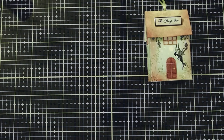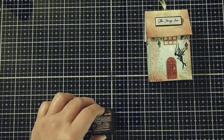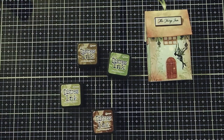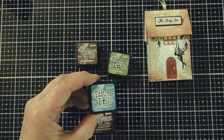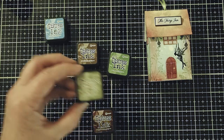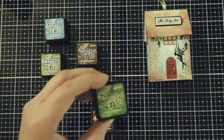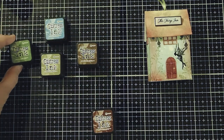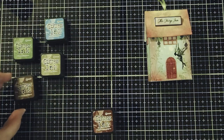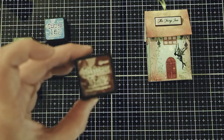For the inks today, I'm going to be using Tim Holtz Distress Inks. The colors that we will be using today will include Salty Ocean, Peeled Paint, Mowed Lawn, Walnut Stain, and Aged Mahogany.